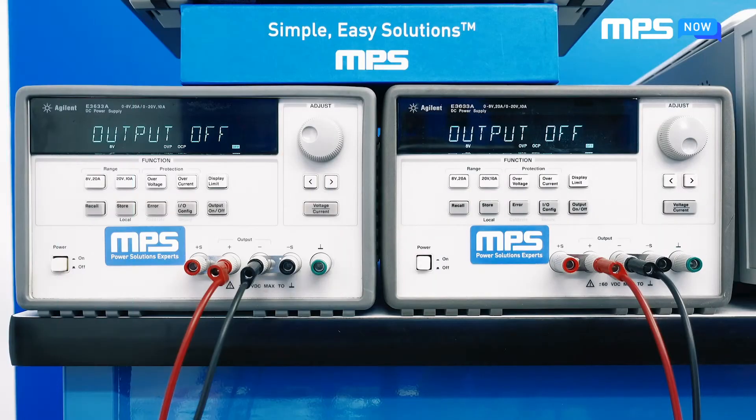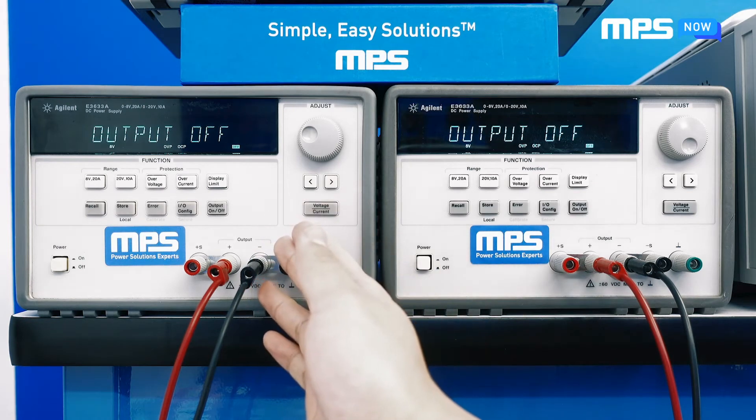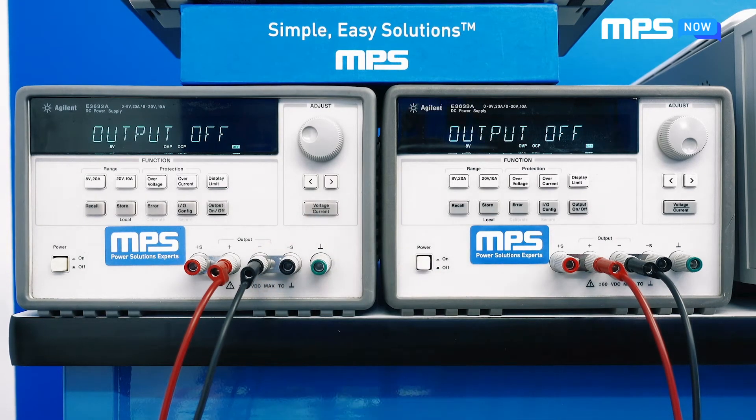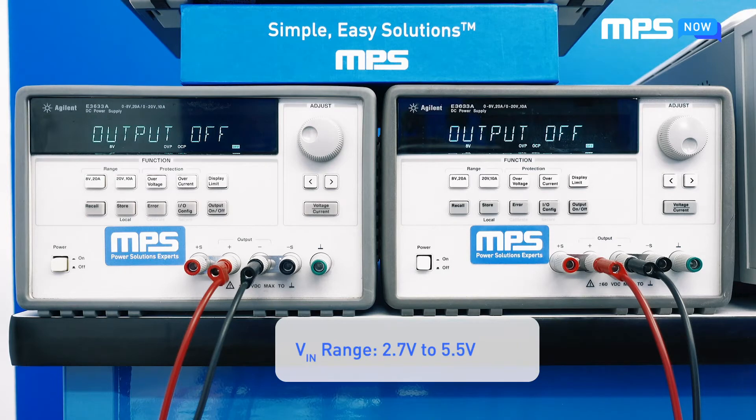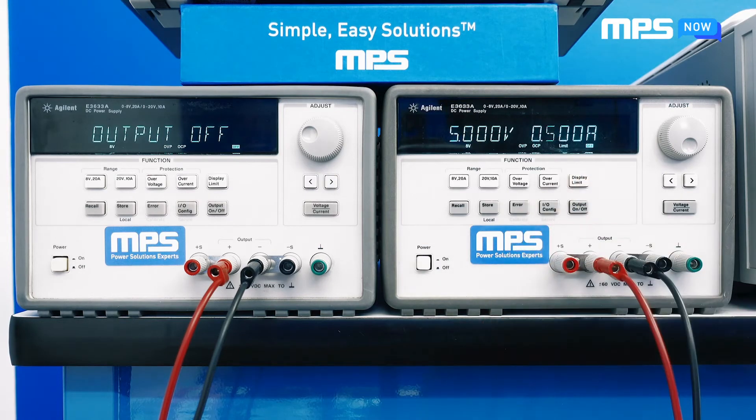We'll be using two power supplies for testing the board — one for input power and the enable signal, and the other for the BRT brightness control signal. Following the datasheet, the input voltage range for the EV1528 is between 2.7 and 5.5 volts. For this test, we'll be using 5 volts as our input power and a low input current limit.